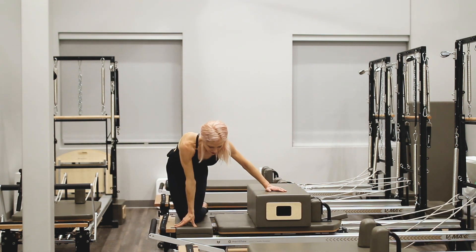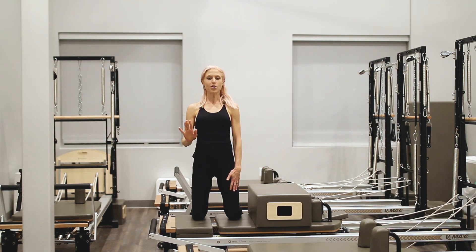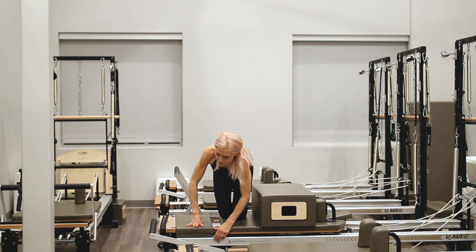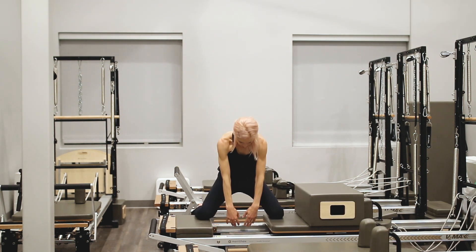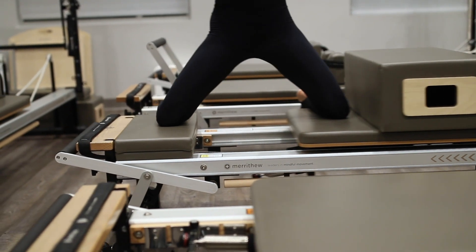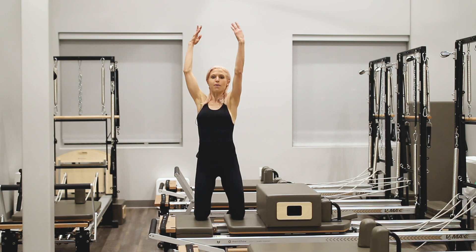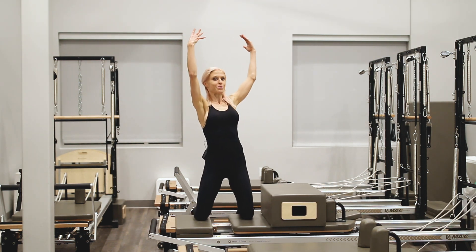And now moving into our final inner thigh series here from the knees. I personally love this at zero spring — we're on the knees, we're closer to the ground. If you don't feel comfortable with that, then continue with your light spring. Hollow and round — exhaling as we close, inhale as we rebuild the spinal column, this time just from the knees. Taking it into rotation here, keeping the spine upright and tall. Exhale as we close, inhale as we open.